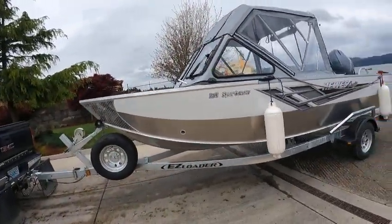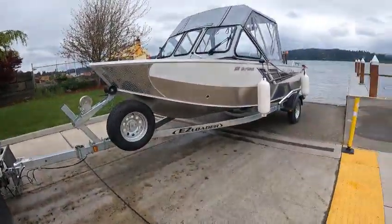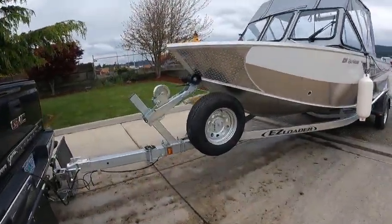These were real popular boats actually. They're good for the bay, the river, mooching on the jetty, lakes, good for crabbing — good bang for the buck boats.